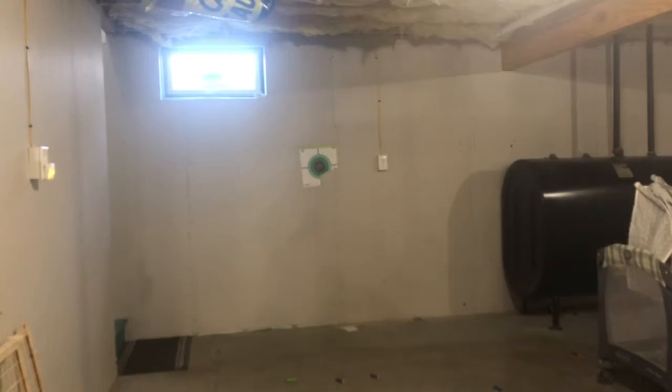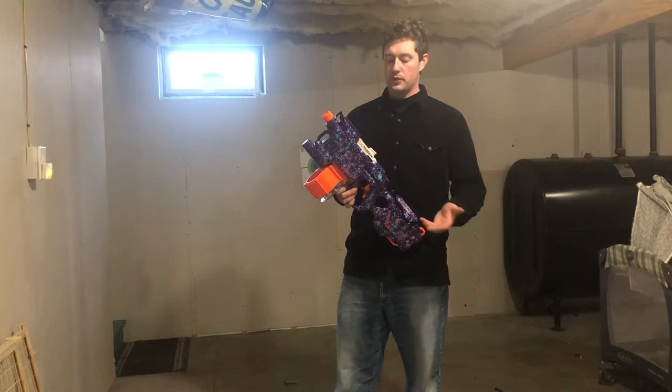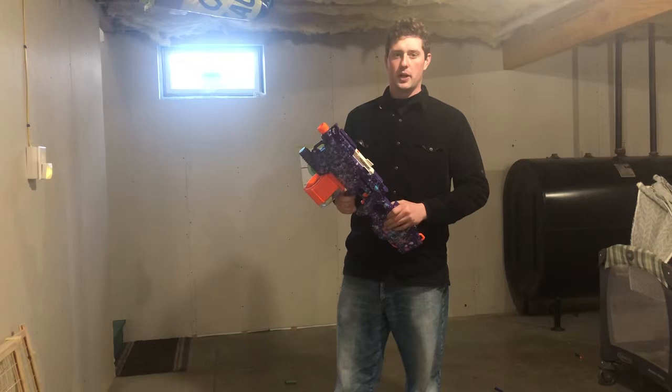Anyone interested, these are on my shop at Viking Nerf Armory on Etsy. You can also just contact me at my email: martinjohansen777 at gmail.com.